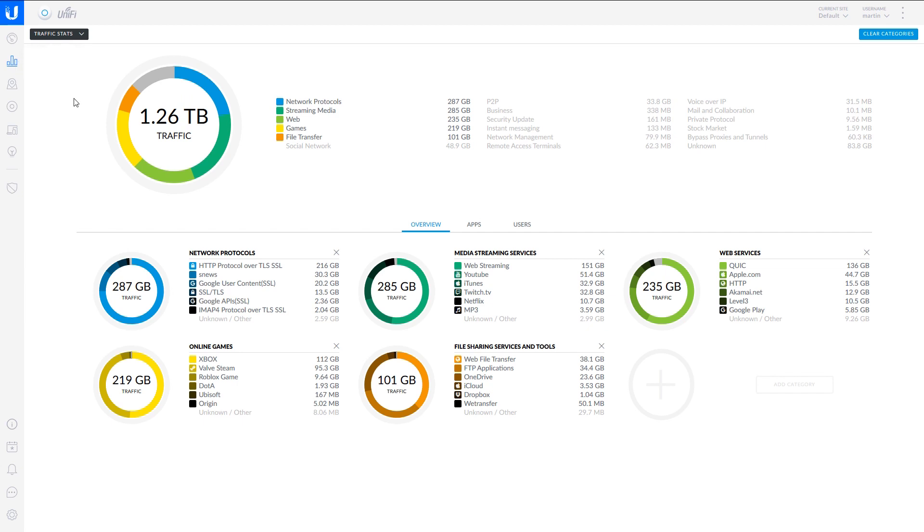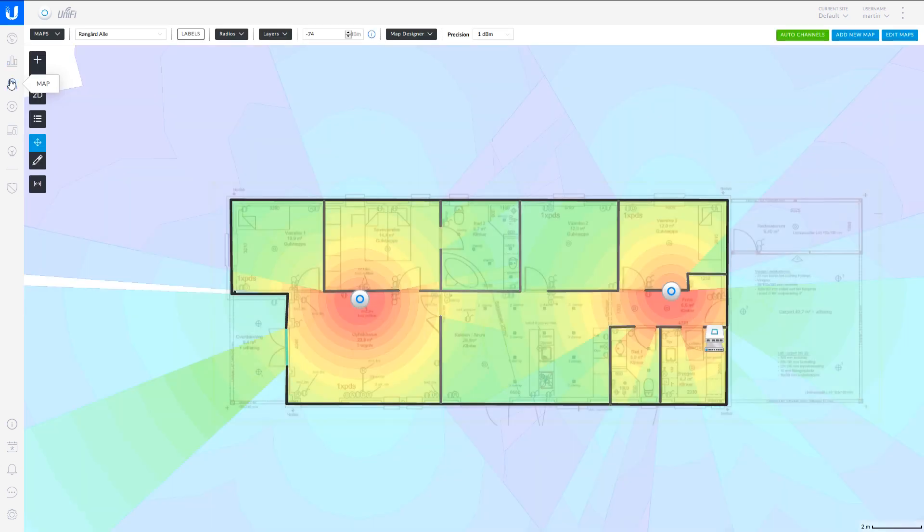In the statistics page, I find myself coming back from time to time to see the type of traffic that is mainly going through my network. You can see here that Roblox is a fairly popular game on my daughter's iPad — that's her and her friend's iPads being the big consumers — and streaming too, YouTube. You can get a lot of insights here about what type of traffic is flowing through your network.